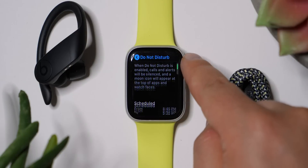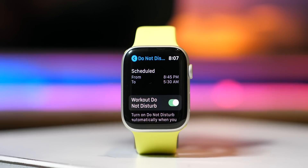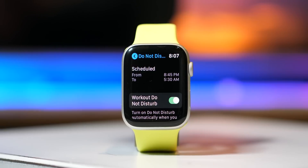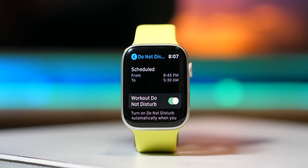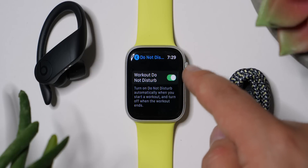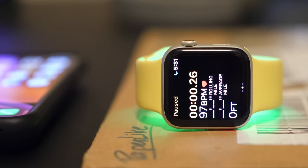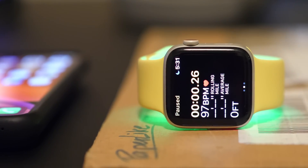Do Not Disturb — you can turn this on whenever you don't want to be bothered. I've got it scheduled using my iPhone from 8:45 at night to 5:30 in the morning. I've also turned on Do Not Disturb During Workout, because if you're working out, you want to concentrate. I think that's something good to flick on.